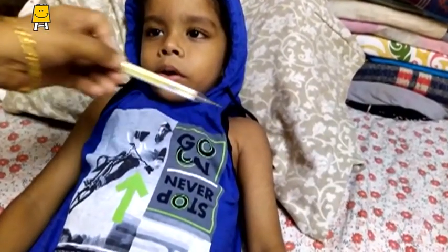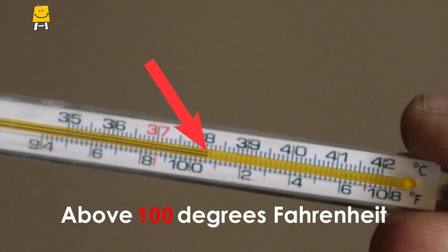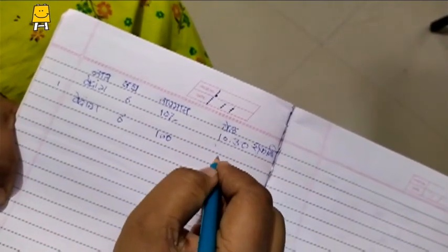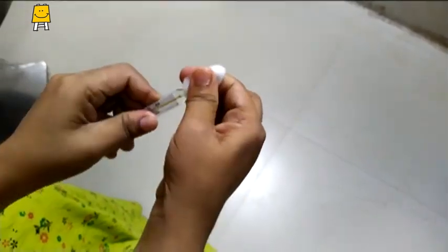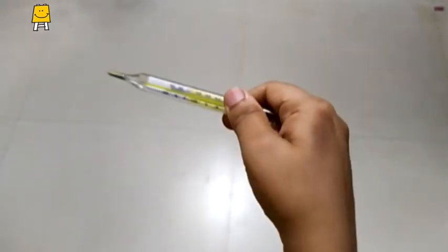Wait for 2 minutes and then check the thermometer. The liquid mercury rises due to body temperature and indicates the fever. In this case, the temperature is above 100 degrees Fahrenheit. Note down the temperature and the time when you measured it in a notebook. You can show this chart to the doctor later. Before putting the thermometer back in its case, clean it with a disinfectant solution and shake it to bring the mercury down to 96 degrees Fahrenheit.